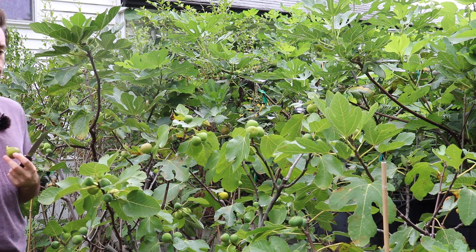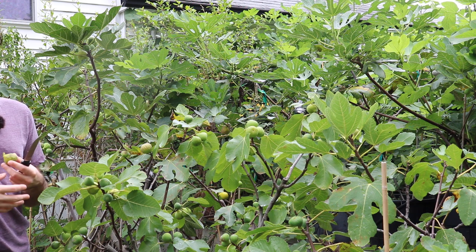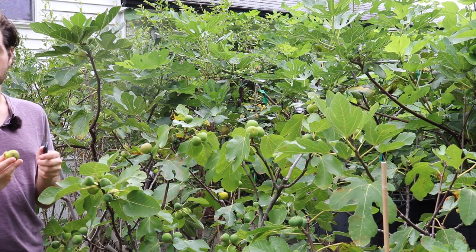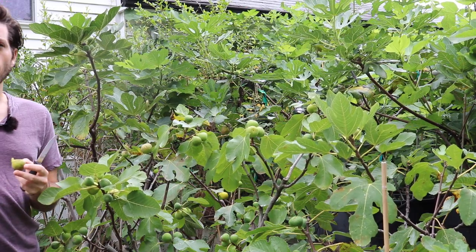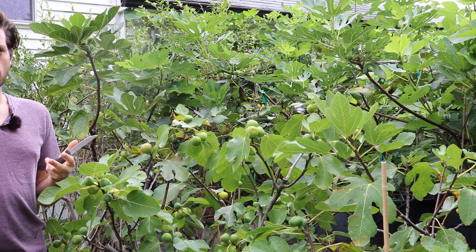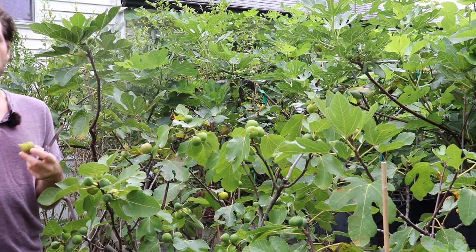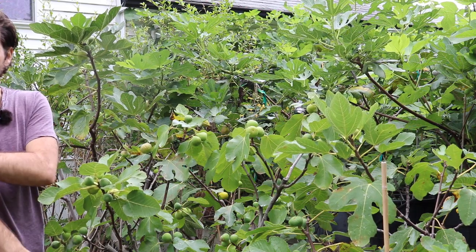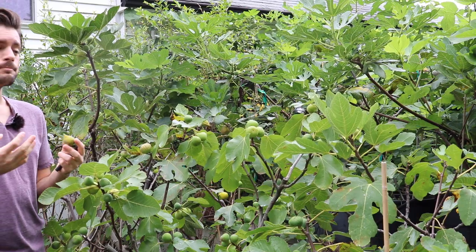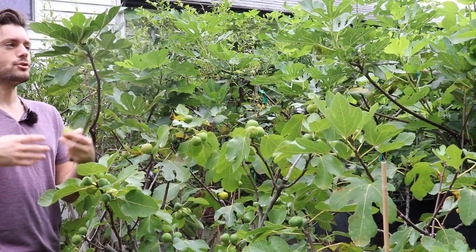What I mean by Adriatic is that these are a certain classification or type of fig that are very similar to a couple other varieties that have different names. They're very similar to each other in that they're green skinned, with a deep red interior that typically tastes like a strawberry. Adriatic was a commercial fruit grown in California for many years, and we know of it as hobbyists — or maybe you can find it today in nursery catalogs or even locally sold at nurseries — by the name green Ischia, just Ischia, verte, strawberry, strawberry verte, Bataglia green, or JHA Adriatic.